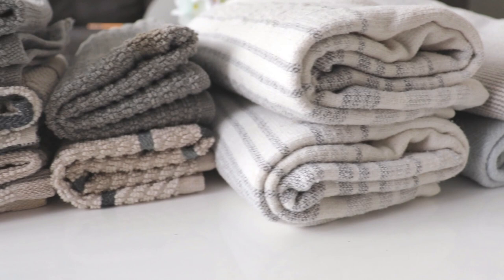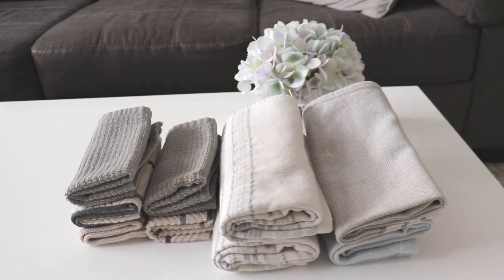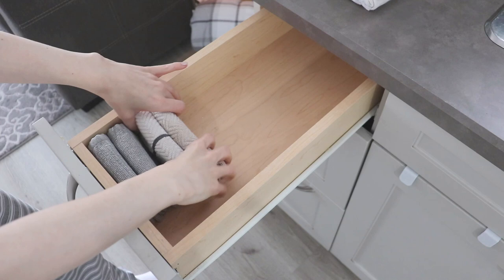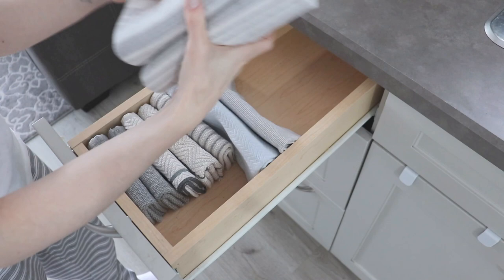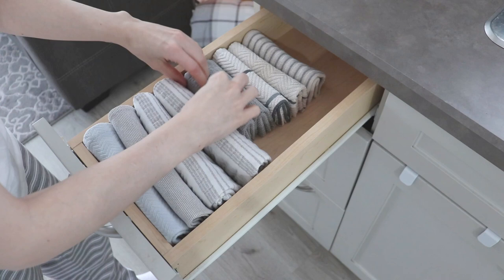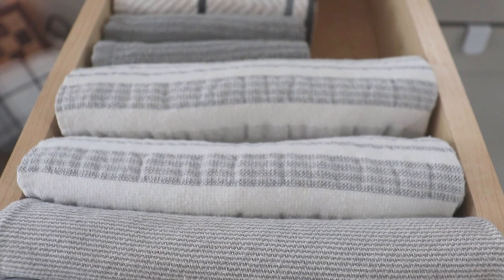After you're done, they look so aesthetically pleasing — it makes you want to do the same thing to every other towel in your house. Then you can go ahead and put them away in your drawers however you like. This is my first time putting them away so I experimented a little, and I found that I actually like the way it looks arranged from largest to smallest.